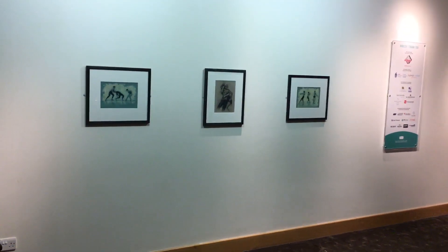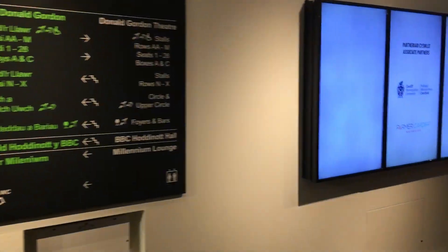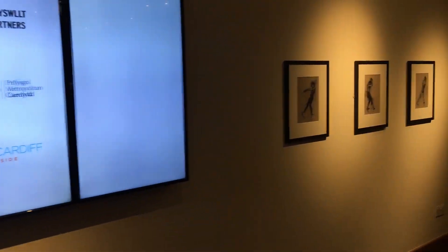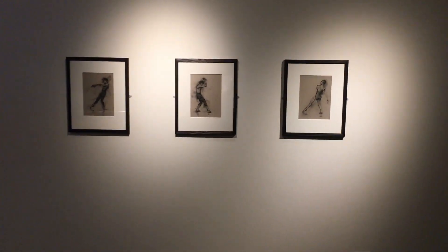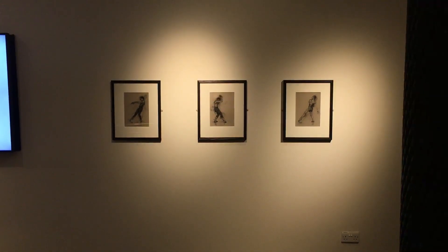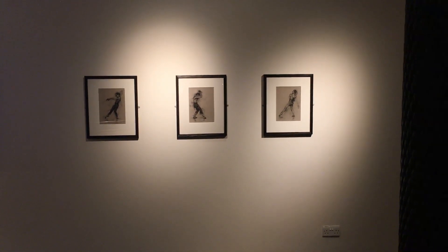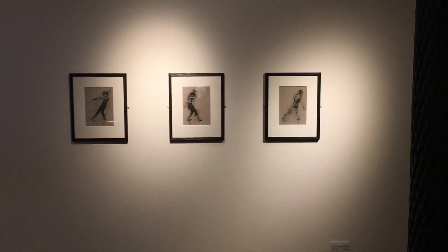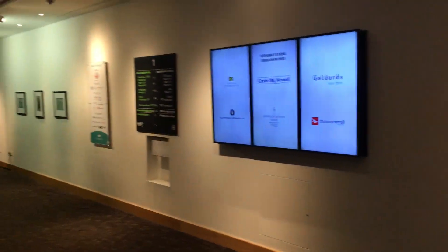We've got three little pictures here — two paintings on panel and a drawing on cardboard — then lots of very important information, and then we've got these three pictures of Naomi, Julia, and Rita. I'm really glad we've got to sort the lighting out, but I'm really glad that they've been able to hang together as a kind of triptych and I think they work nicely together, so I'm very pleased with this wall.